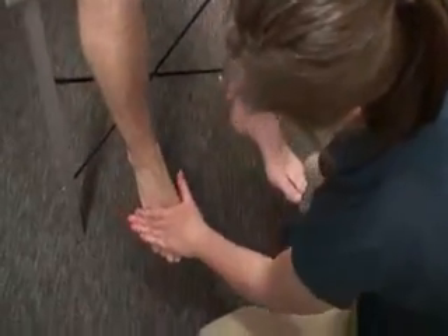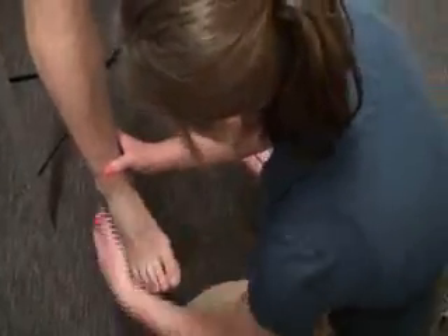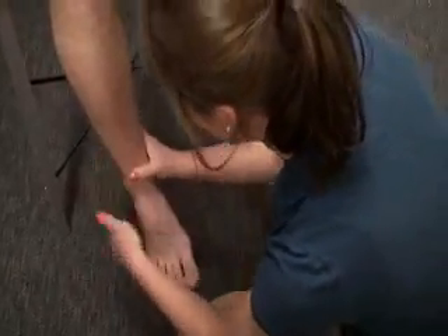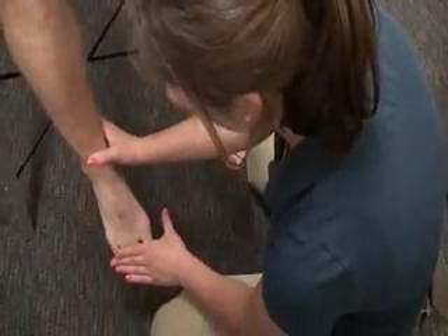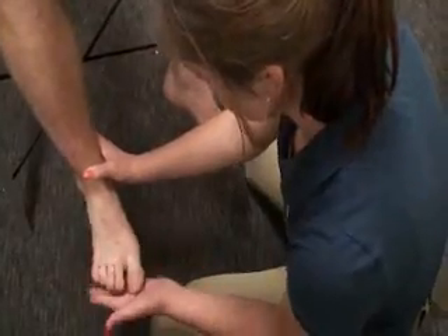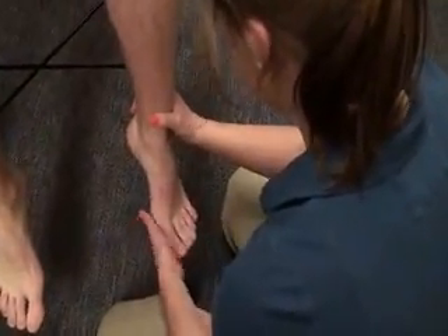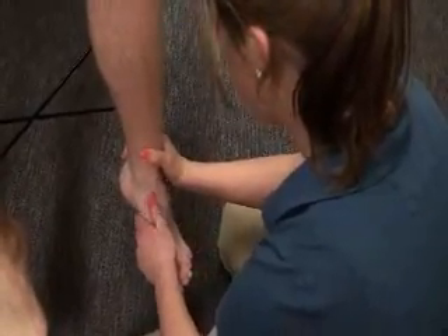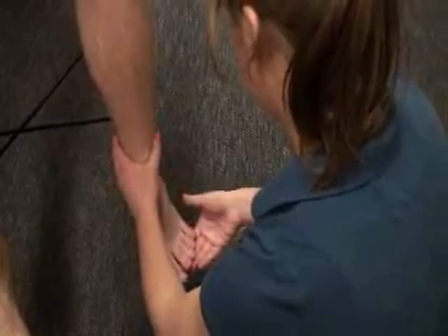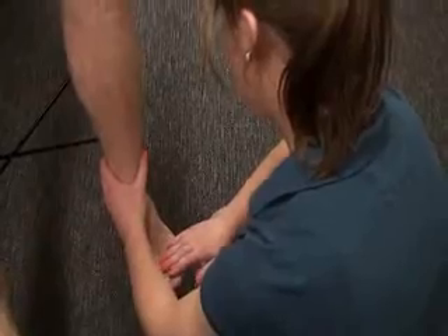Can you push up against my hand? And push down. Push in. Push out. Bring your toes up and then flex them down. We're going to do the same thing on this side: push down, push up, push in, push out, flex your toes and push back up.